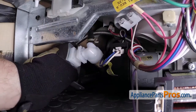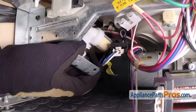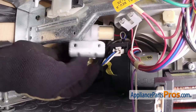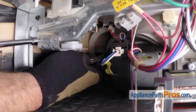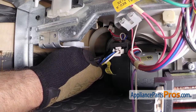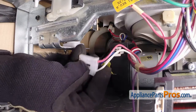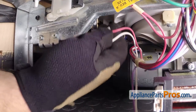Now that we have the clamp moved down, we can put the screws back in that mount the valve in place. We're going to use our 5/16 inch nut driver to put them back in. Then we can reconnect the wire connector — all you have to do is plug it back onto the terminals.